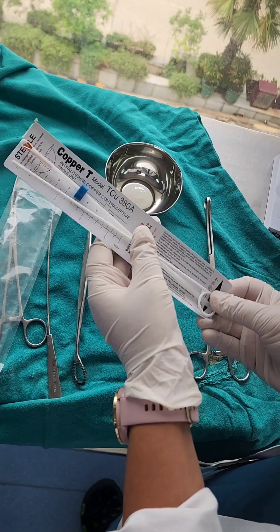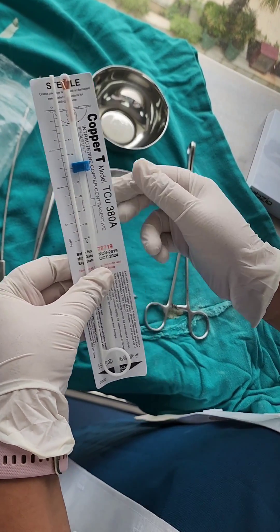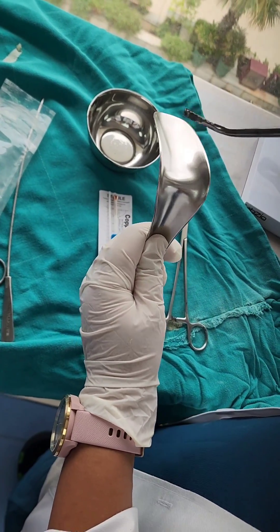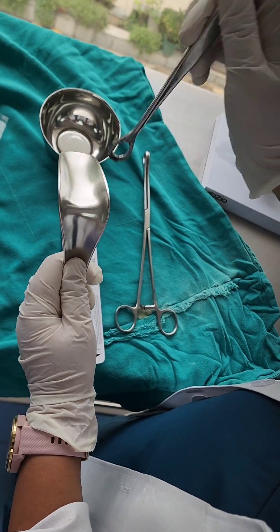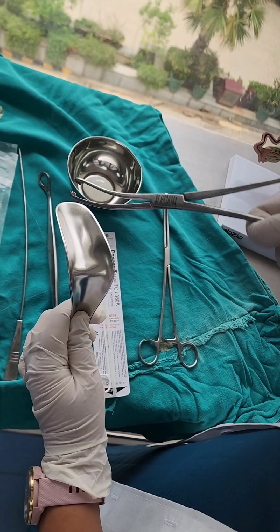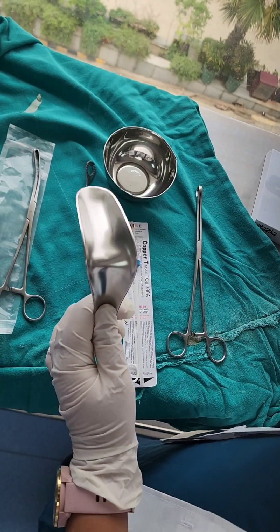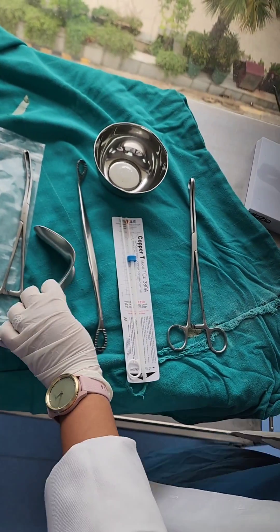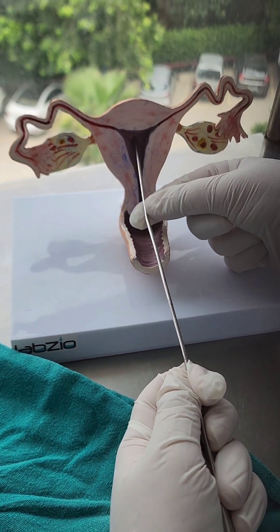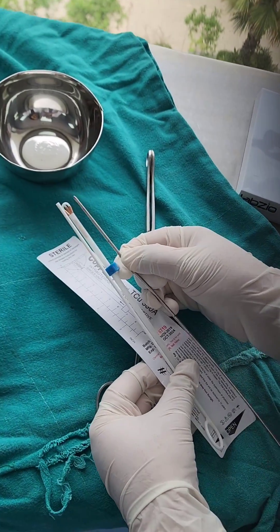Now we open the copper T packet and take it out. The next thing we have to do is measure the utero-cervical length. We put in the speculum, retract the anterior vaginal wall, visualize the cervix, and hold the anterior lip of the cervix with a Valsellum or a tenaculum. After doing this, we insert the uterine sound and measure the utero-cervical length.